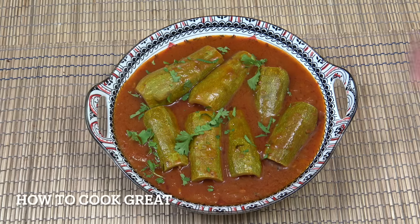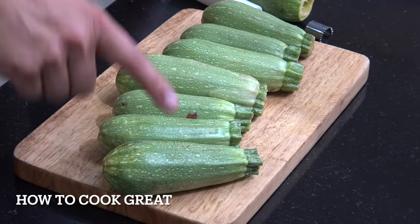Hello, how you doing today? We're going to make this — as you can see, we've got here some stuffed courgettes, zucchini, or kousa. This is kousa mahshi, it's got a lovely kind of tomato broth on it. It's really quite easy and delicious. Welcome back to How to Cook.